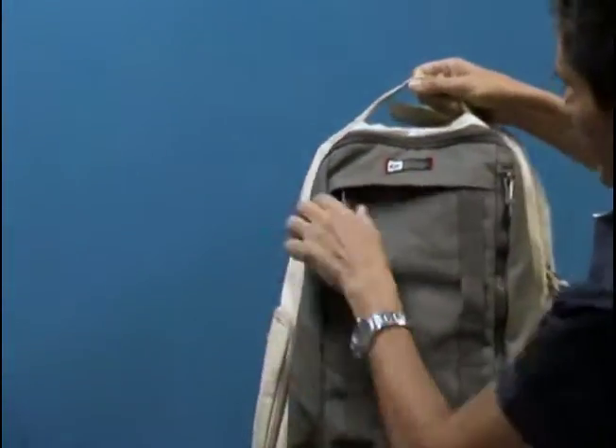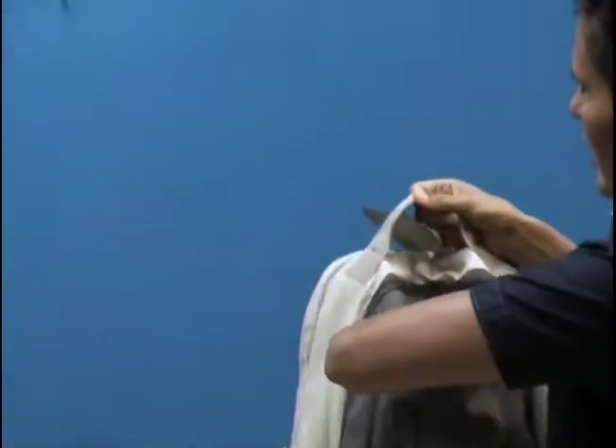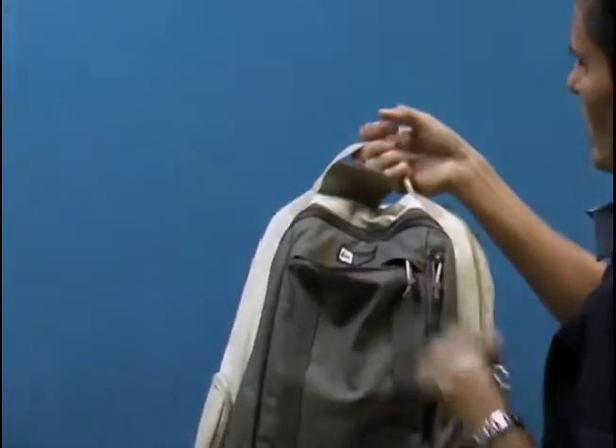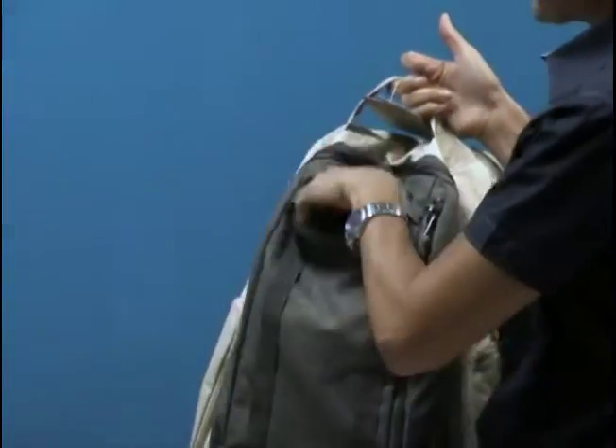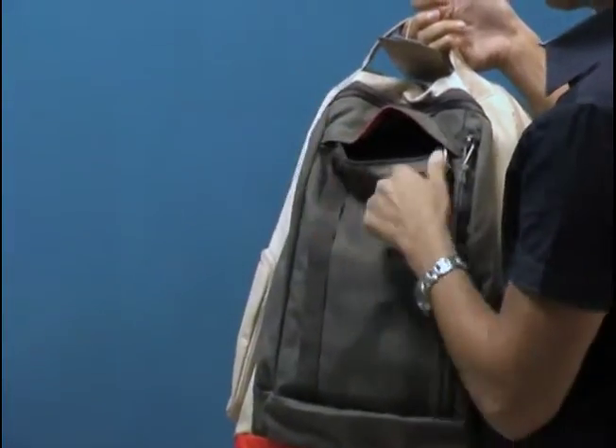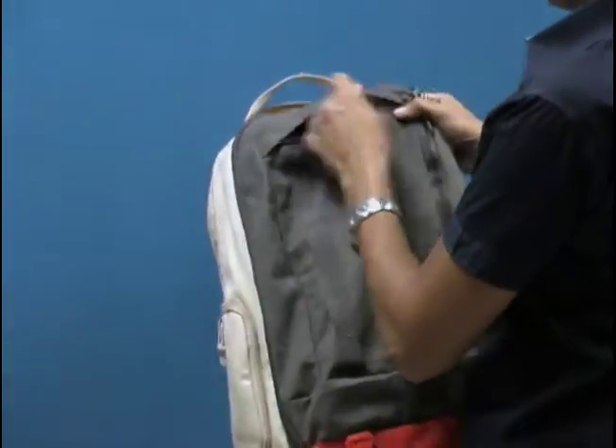The other thing I love about this bag is the quick release fleece-lined pocket at the top of the bag. While you're carrying the bag, you grab the strap and you can put your cell phone or sunglasses in it. It's fleece-lined so it doesn't scratch — it protects the screen or your sunglasses.